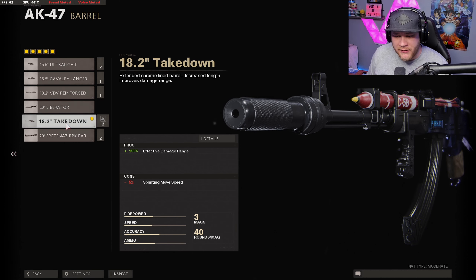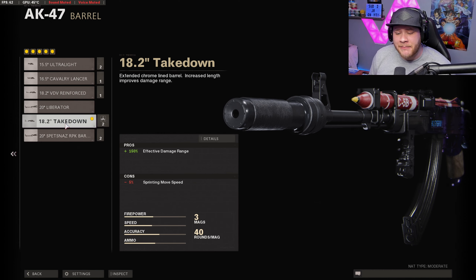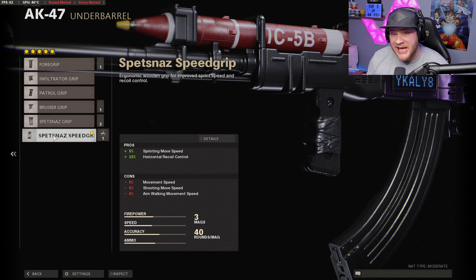Moving on to the barrel, we got the 18.2 inch Takedown barrel — great barrel to run. The Spesnaz barrel is really good as well, but it is going to increase your recoil by quite a bit, so that's why we're going with the Takedown barrel. It gives a 150 percent increase in effective damage range — absolutely nutty.